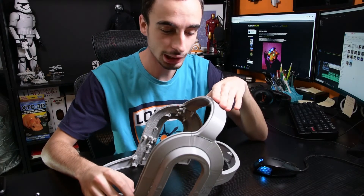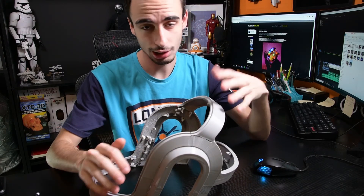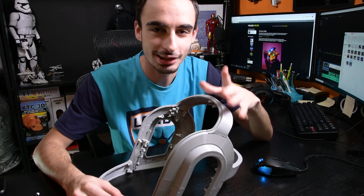In the next video for this helmet, I'm going to be sanding everything, filling it, smoothing it out, and actually getting it ready for molding and casting. So if you guys don't want to miss that, make sure you hit that subscribe button and the bell notification icon, and I will see you guys in next week's video.